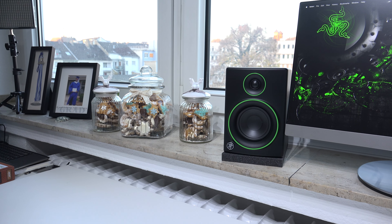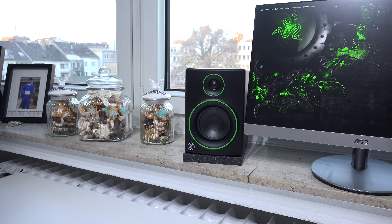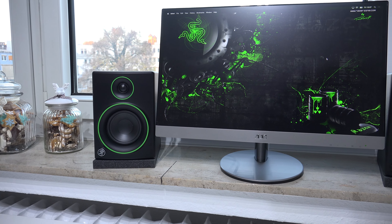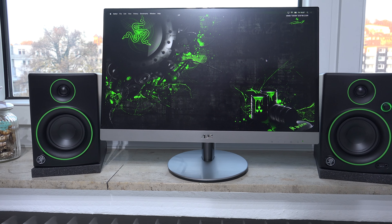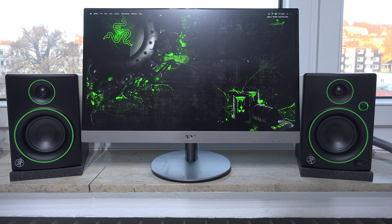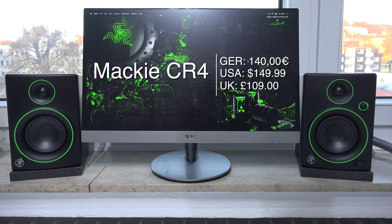Maki calls these the CR4, and they call them multimedia monitor speakers — not full-blown studio monitors, which would be a lot more expensive. In terms of availability and price, you can get the CR4s here in Germany starting at around 140 euros, and in the US for $149.99 — for example from Amazon.com.